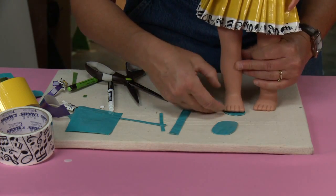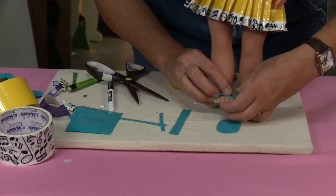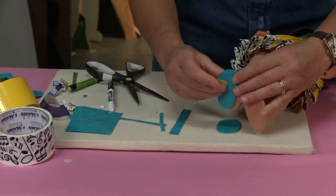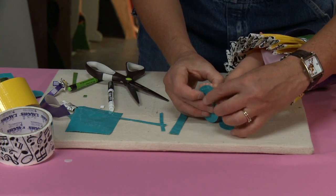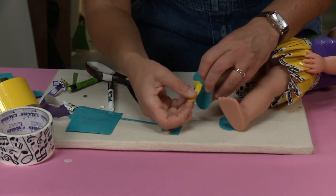Now I'm gonna bring this up and over her foot. Let's lay her down because it's easier to see once she's laying down. I bring it up and over, take some tape, and tape the bottom.